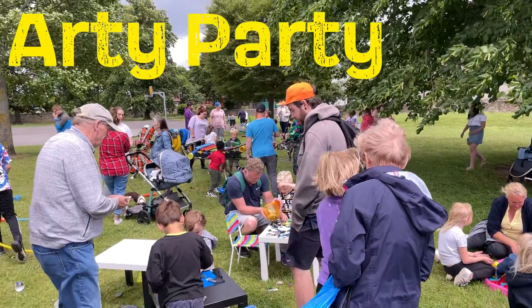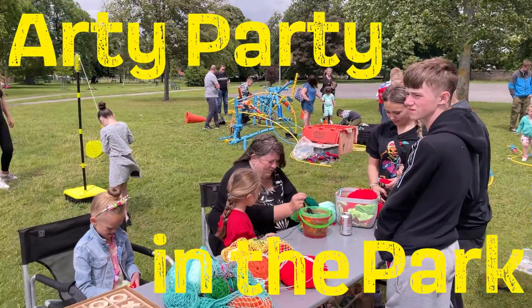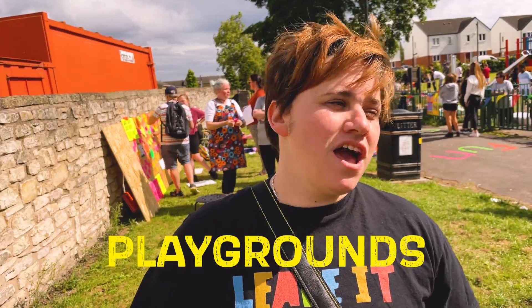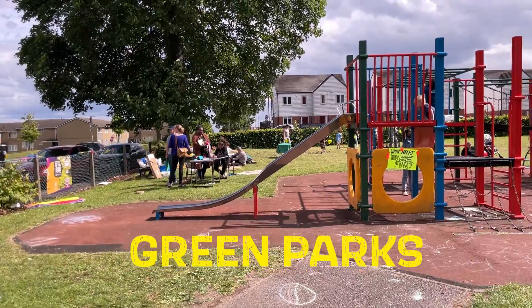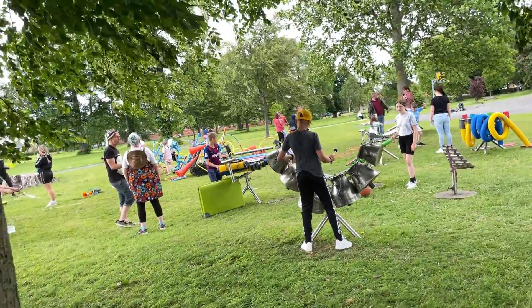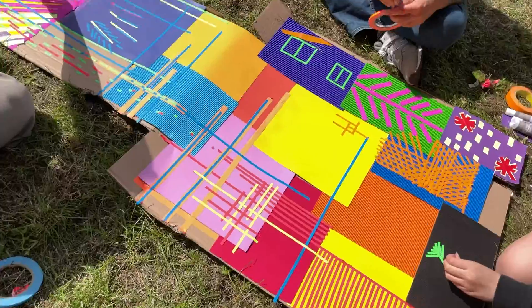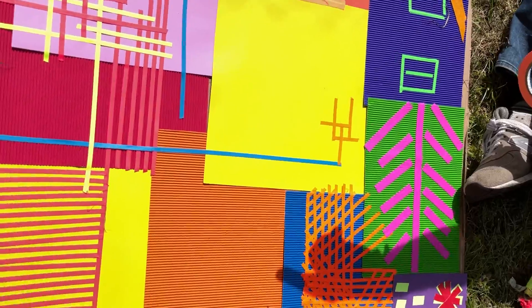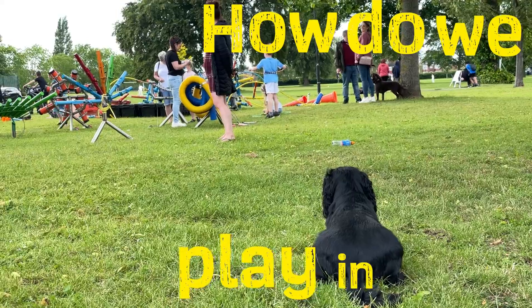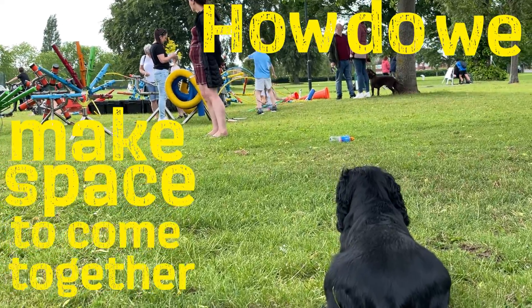Today is all about Arty Party in the Park. It's about getting the community's voice about what they would like for our playgrounds, our play spaces, our green parks, our open spaces, and thinking outside of it. It's not just about swings and roundabouts — how do we play in space? How do we make space to come together?